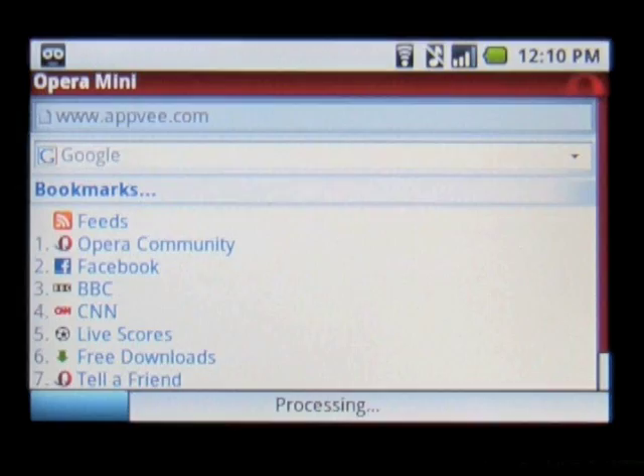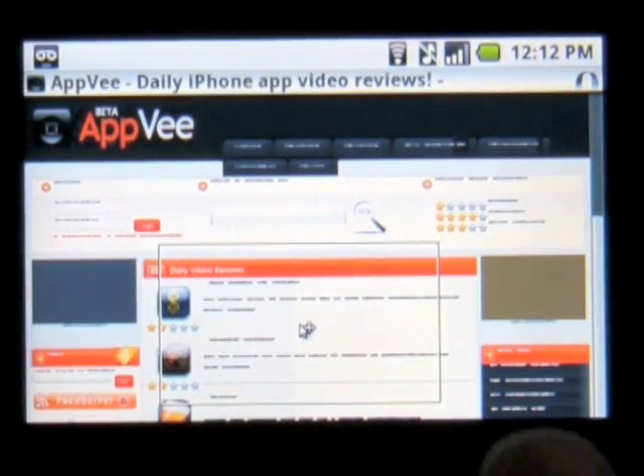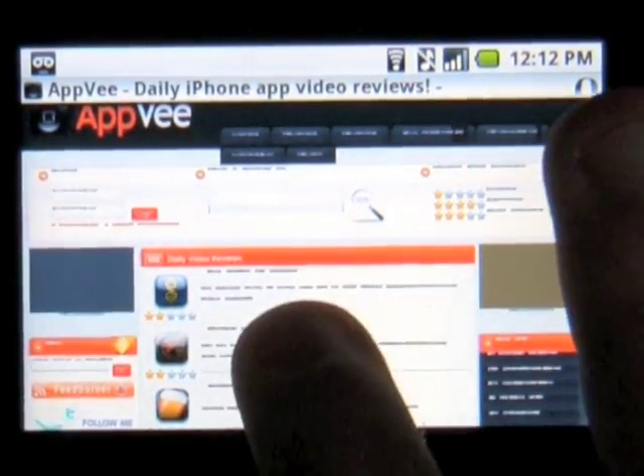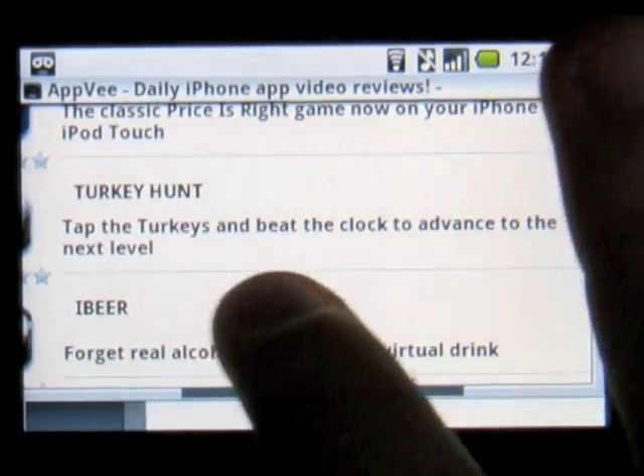Fans of the Opera Mobile Browser will be immediately familiar with the interface. The standard start page will offer you a series of bookmarks that you can easily customize to your liking. There's also the settings menu that allows you to turn off some functionality of the browser if you want to surf the web faster. You can even customize the skin of your Opera Browser from this tab.